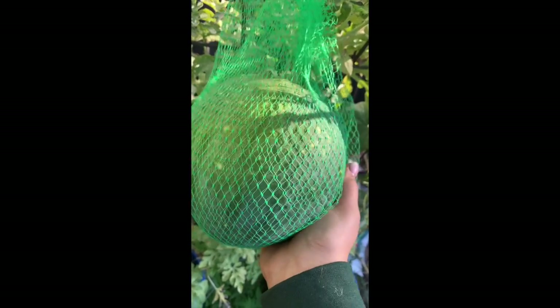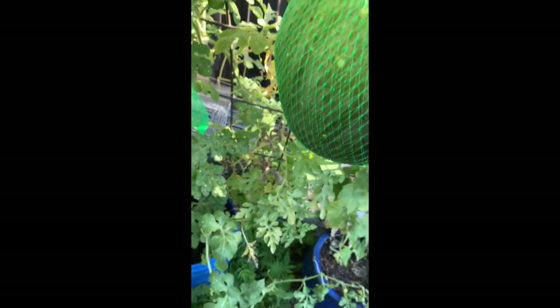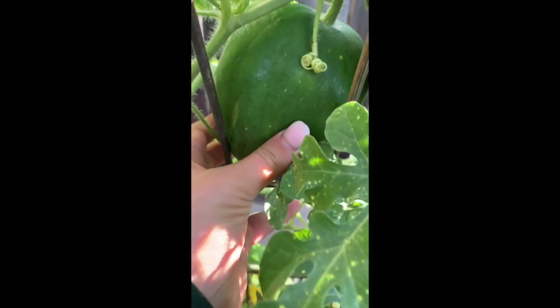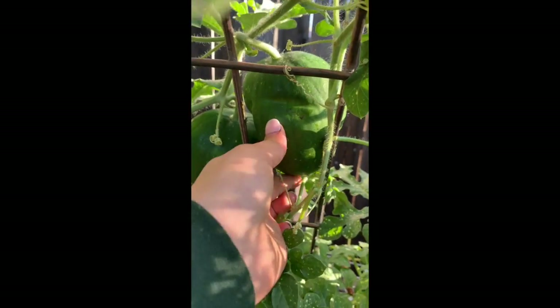On the other side of the trellis I have the moon and stars melon. Next year I'll do it in the ground. It's so cool — all these spots are there genetically. These two were actually growing into the cattle panel and I had to pop them out because I just hadn't noticed and they'd set fruit and gotten quite large without me knowing.